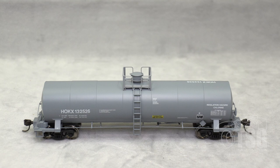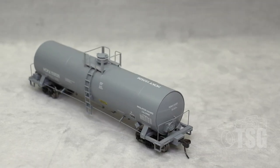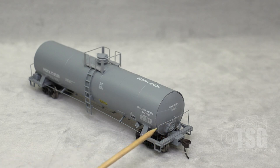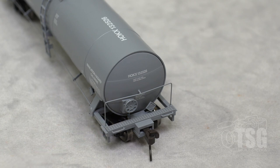And something else you can see from the side here, which we'll take a closer look at when we look at the bottom, is the brake rigging down in here. Taking a look at the brake end, you can see that the brake wheel is a separately applied piece. And looking a little bit closer at the brake wheel detail, you can see that there's also a chain down in here. So it's not just a separately applied brake wheel, but it's a separately applied brake wheel with chain detail.